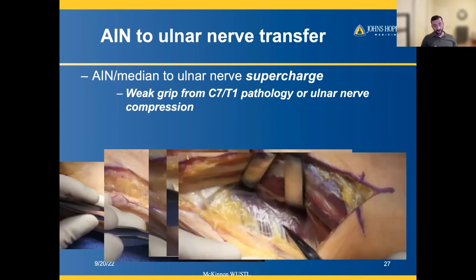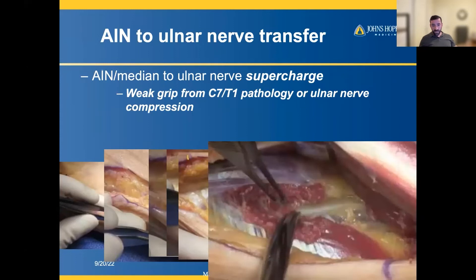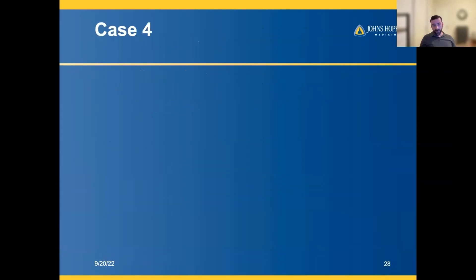You retract the flexor muscles and tendons over and then find the pronator muscle sitting right on the bone. These photos are from the Washington University surgical education series, which is wonderful for nerve transfer surgical anatomy and technique videos. Dr. McKinnon removes or strips away some of the pronator quadratus muscle to reveal the nerve just below it. You then get enough length and transfer that nerve over to the exposed ulnar nerve.